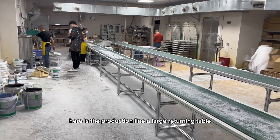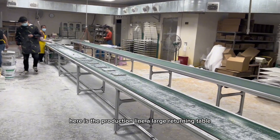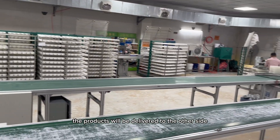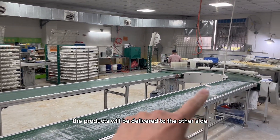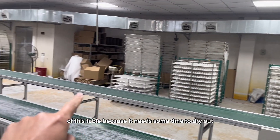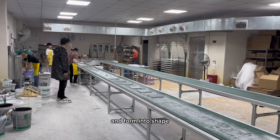Here is the production line — a large returning table. Along with the belt, the products will be delivered to the other side of this table, because it needs some time to dry out and form into shape.